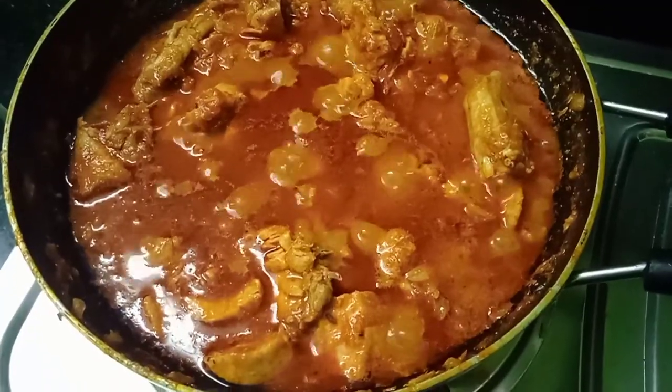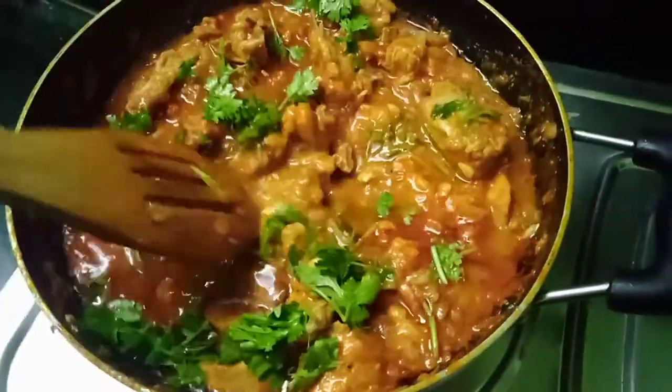Then add the chicken and stir, cooking the chicken for a few minutes.